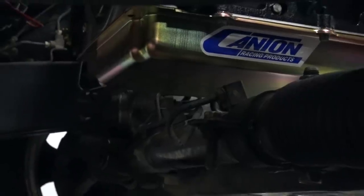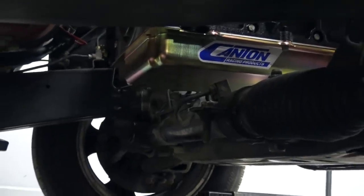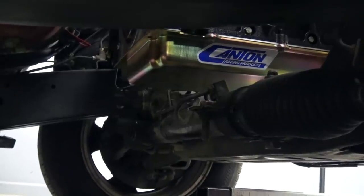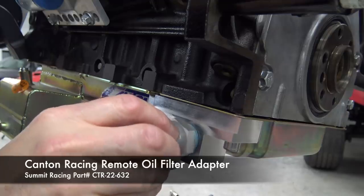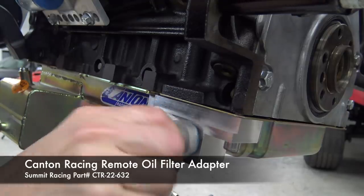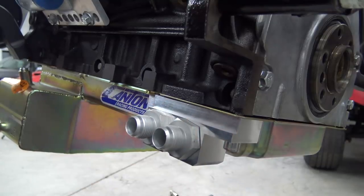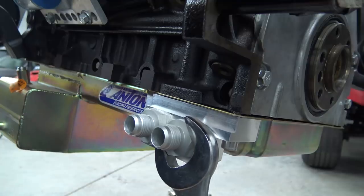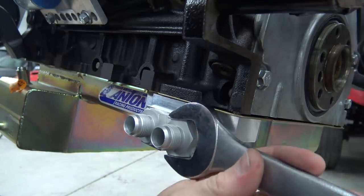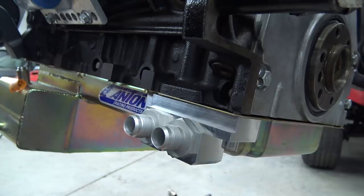During our last engine test fit, I did a bunch of measuring and unfortunately that steering rack wants no part of an oil filter in its neighborhood. To work around this, I picked up this remote oil filter adapter from Canton Racing. It's made to work with this oil pan and features a big 12AN inlet and outlet. I also picked up these fittings from Canton, which are made to work with the adapter and include O-rings for a good seal. I won't be making and routing the remote oil filter lines for a while, so I'm going to cap these off for now.